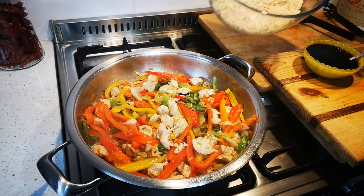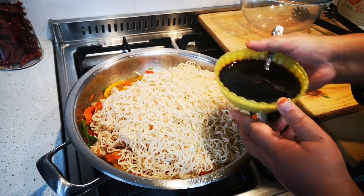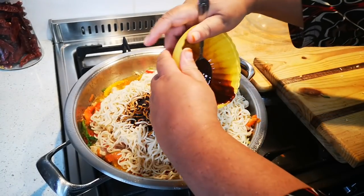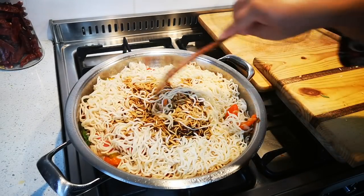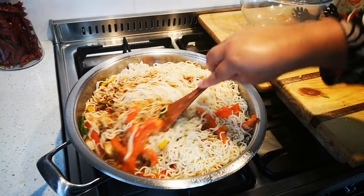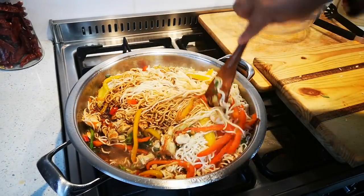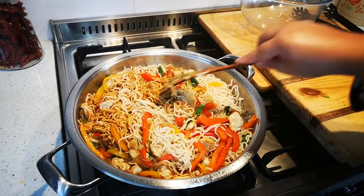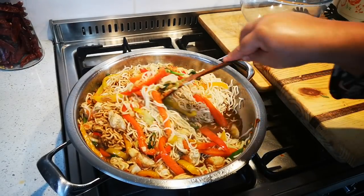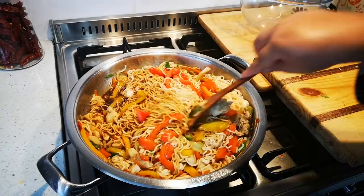And now it's time for the noodles to go in, and the sauce — every bit. Now we're just going to stir fry this and you'll see the colours are going to change as that sauce soaks into all the ingredients. This is a regular in our house — I love, love, love chicken chow mein. I normally have egg noodles, but I don't know what's going on with me today.